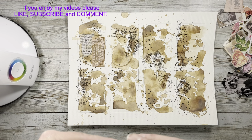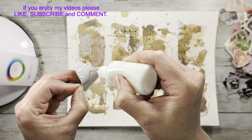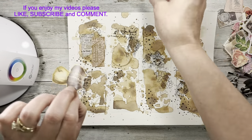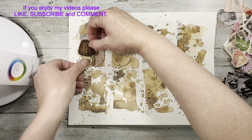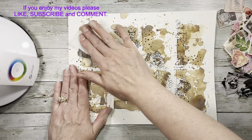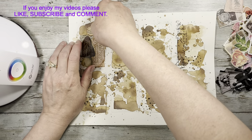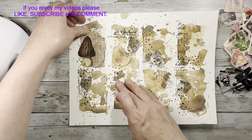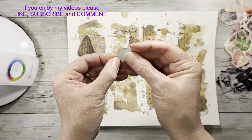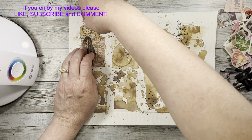I'm adding glue because these stickers from those books just don't stick - I don't know why. They're like barely sticky, they're worse than washi. So I always add glue to them because I want them to stay. None of this right here is old - it's all new.